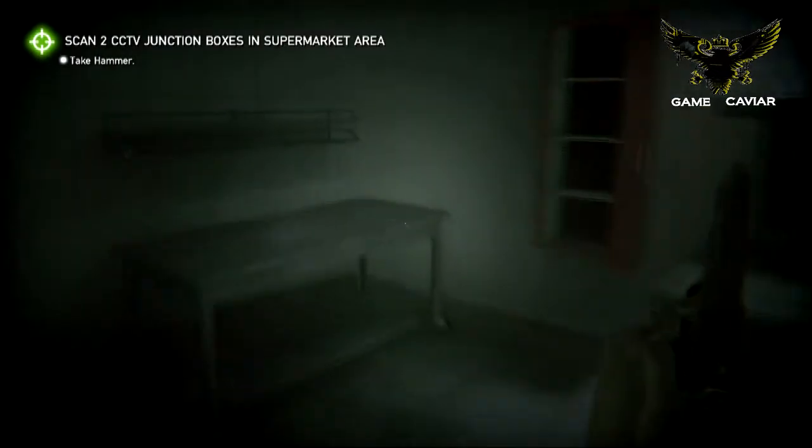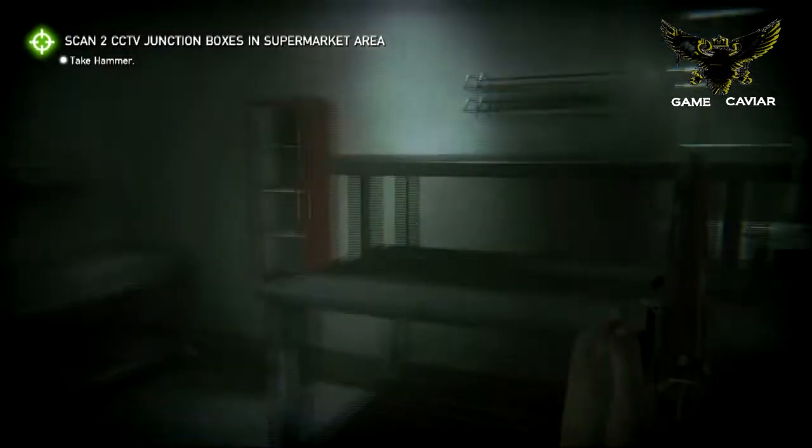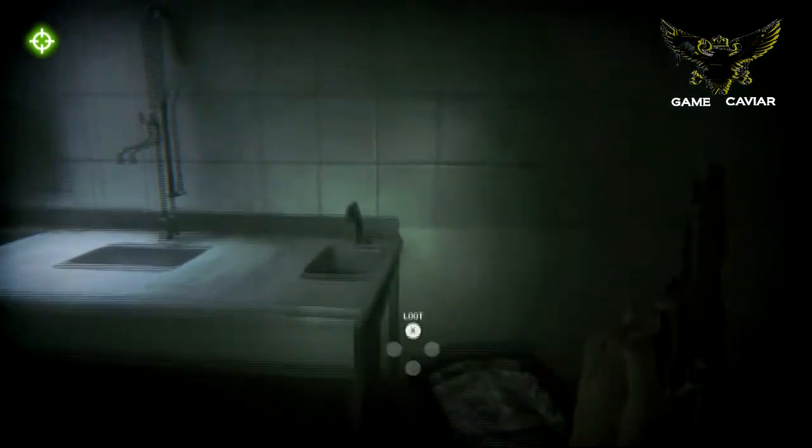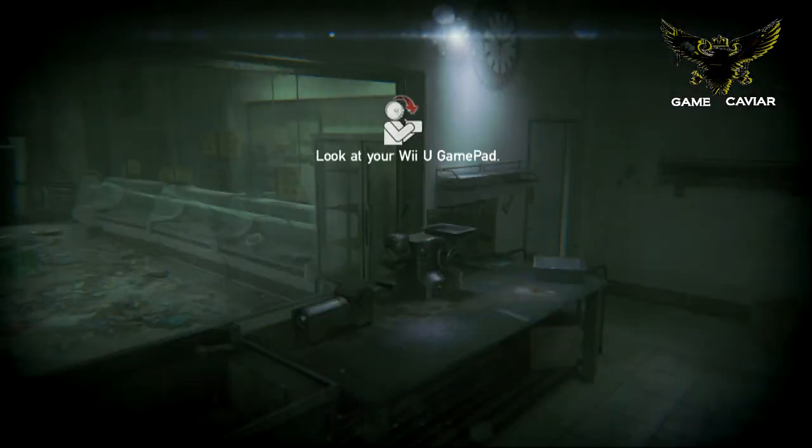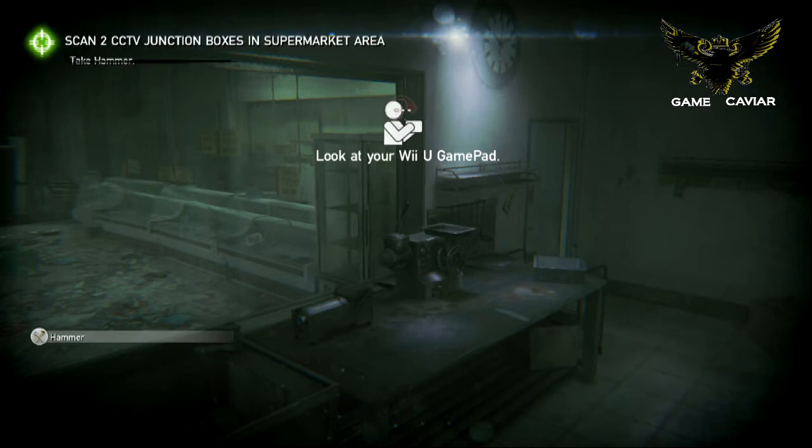The only other person that is with you is a guy that helps you out. You don't see him, but he does talk to you through a radio. And when he talks to you, it comes through your Wii U pad, kind of like a two-way radio.